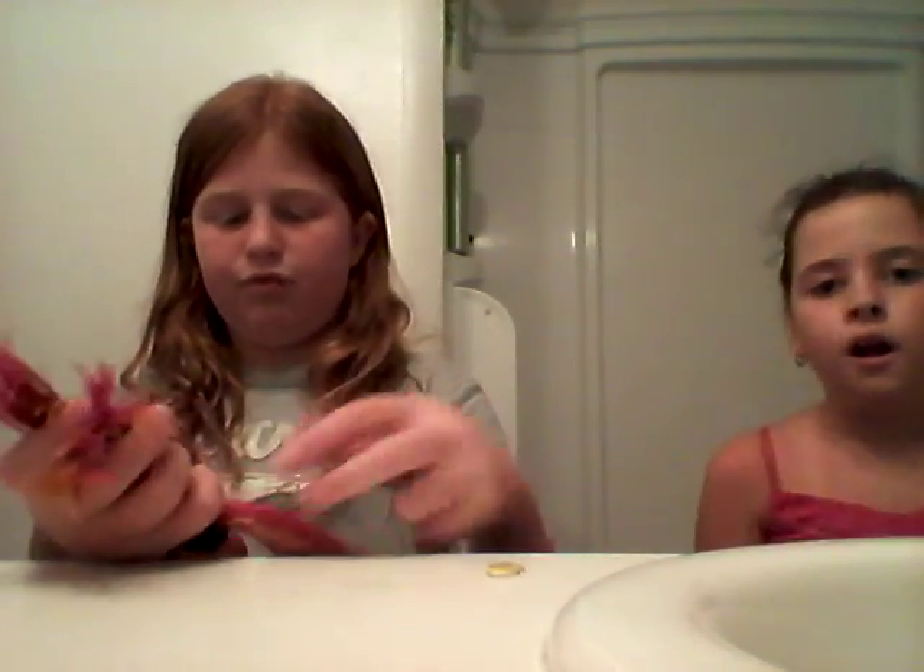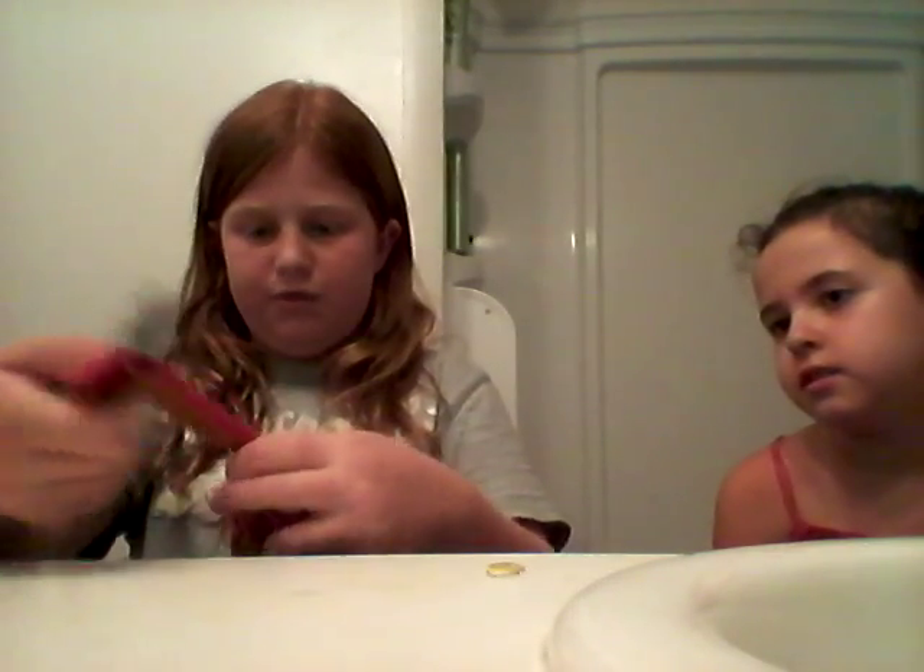And then you want to get her hair and split it up into three pieces. Make sure you brush or comb the three pieces before braiding. And then you do that.